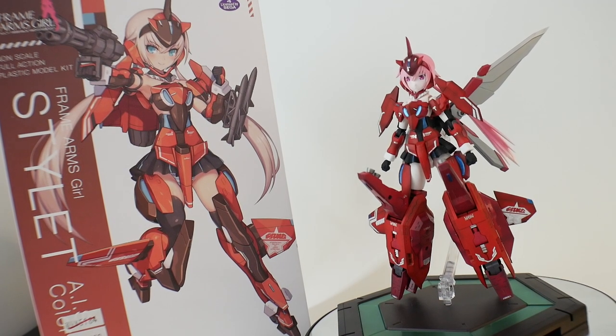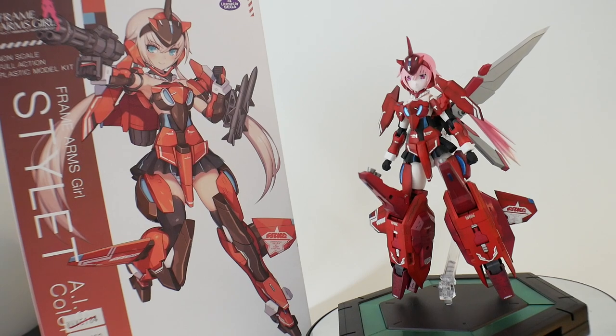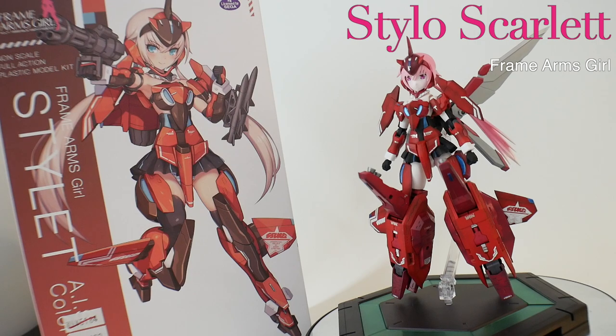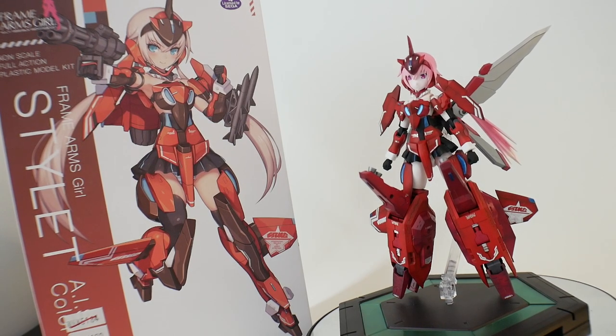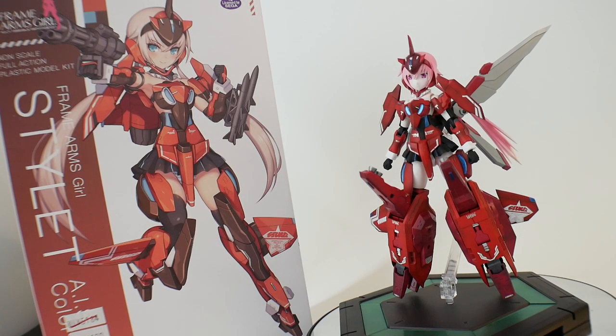Hello YouTube, it's Krosama, and here we have today from the Frame Arms Girl line, once again the Stylet — this is the AIS color. I basically kept the color scheme very close to the same exact color scheme. Mostly what I did is add a little bit of a different color tone of the red, and that's really about it. The black is still black, still kept the blue, kept a lot of the red the same.